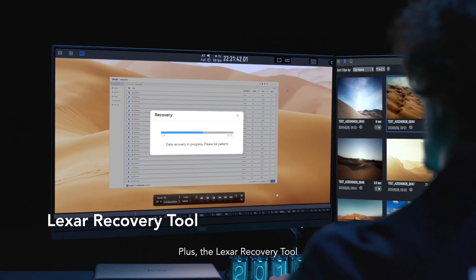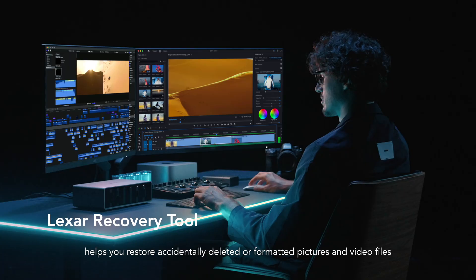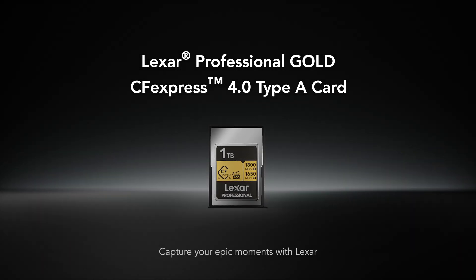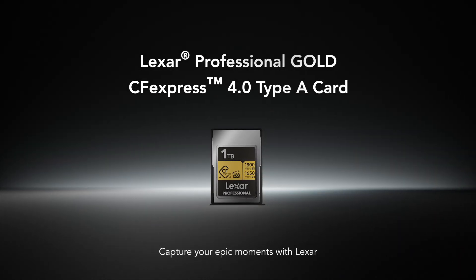Plus, the Lexar recovery tool helps you restore accidentally deleted or formatted pictures and video files. Capture your epic moments with Lexar.